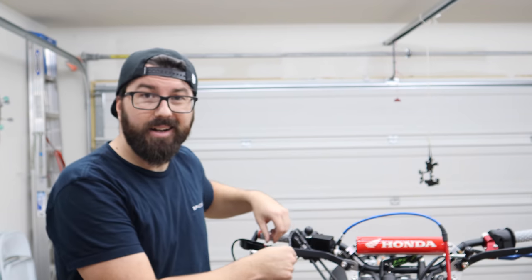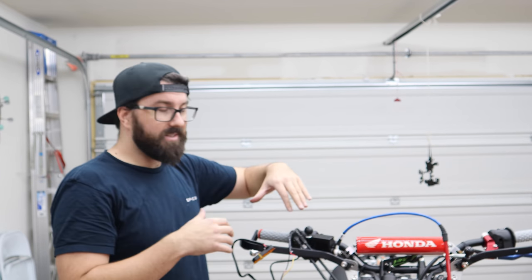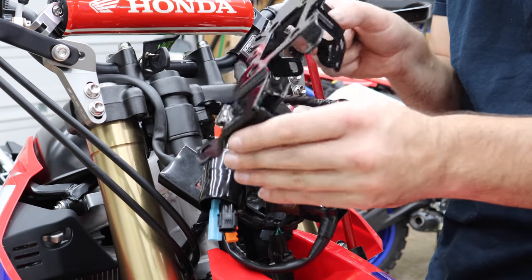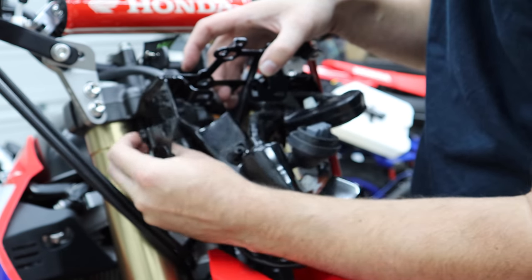So before I solder in the other side, I actually want to put the bracket and everything back up on here so we can see how everything's going to be routed and sitting. The bracket looks nice and smooth after all those light paint coats. If you ever see my bike in public and think his bracket's so glossy — now you know why.